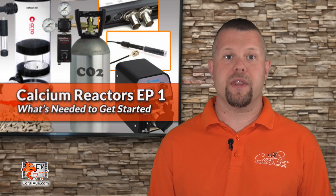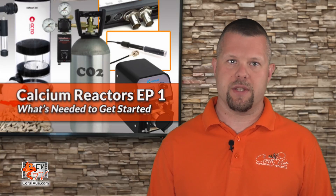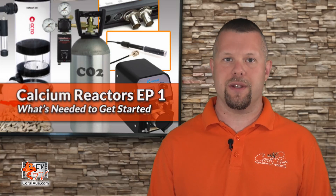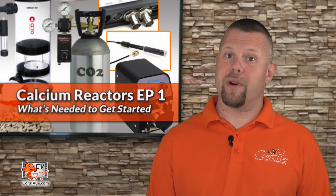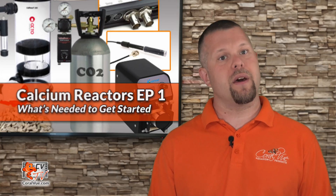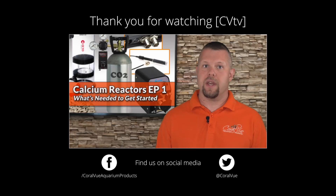This is the first episode of a three-video series covering calcium reactors. Our goal is to help reefers like you maintain successful reef tanks by providing key information that will make using a calcium reactor easy to understand and use. On episode two, we will show you how to assemble, install, and set up an actual calcium reactor running on a live system. If you haven't already, click that subscribe button to stay up to date on all the latest product reviews and tutorial videos. You can also follow us on Twitter at Coral View and give us a like on Facebook at facebook.com/CoralViewAquarianProducts.